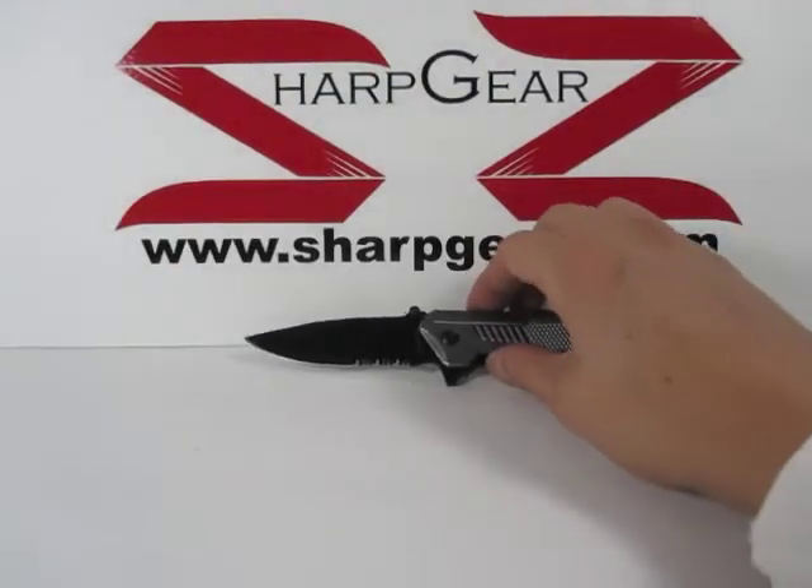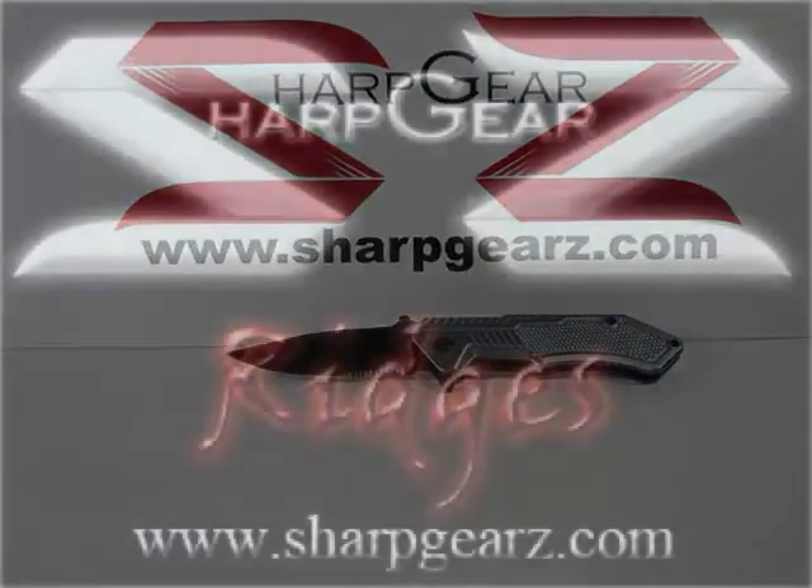If you'd like more information regarding this knife or have any questions, feel free to visit us at SharpGears.com.